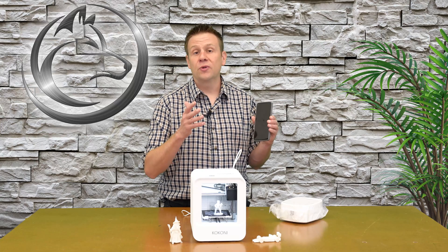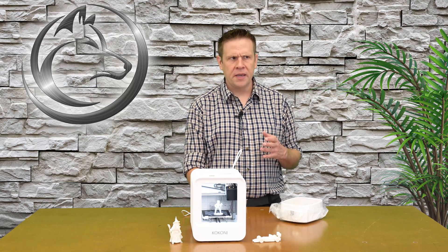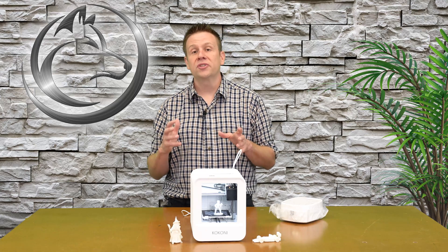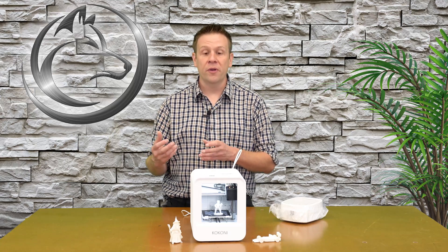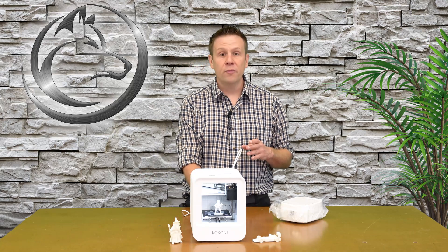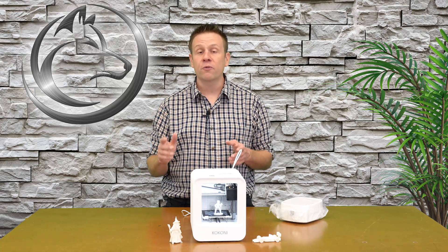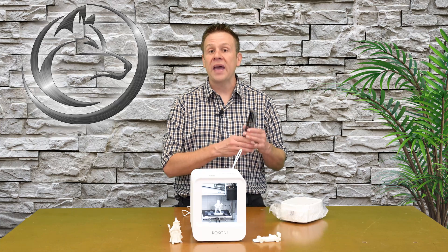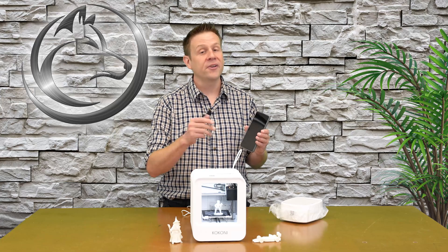The app used to control the EC1 is laid out very nicely. I found it to be very simple to use and an effective way to create the models I want and send them out to the machine. I also wanted to mention that when you go to the website, you can create a user login account there, and that's the same login you'll use with your phone. There are third-party websites with free 3D models you can download for personal use — you can load those from your computer up to your account, sync with the app, and print them out on your EC1.